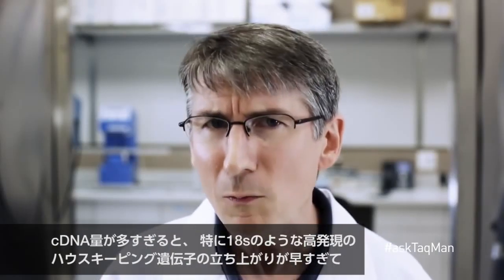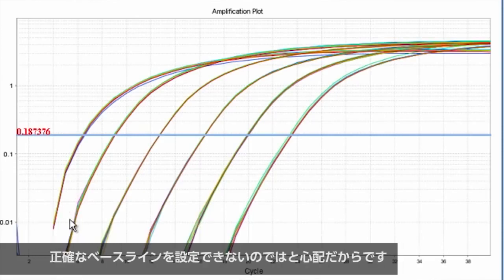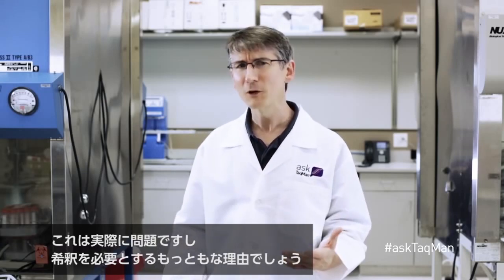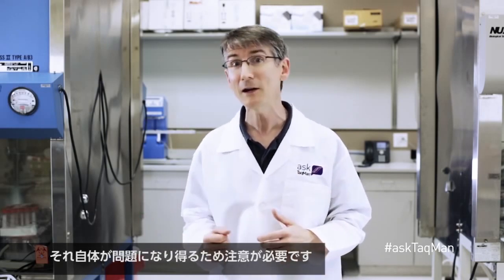There is a second reason people dilute cDNA: the fear that too much cDNA will cause the housekeeping gene — especially if it's a very high expressor like 18S — to appear so early during cycling that an accurate baseline can't be set. This is a real concern and probably a good reason for diluting. Just be sure not to dilute so much that your target gene CTs drift into the mid-30s or later, since this can cause problems of its own. Users always have the option of limiting how much RNA goes into the initial RT reaction.